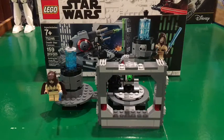Hey, this is Breed and Builds back with another Lego review. This time it's the Death Star Cannon from the Lego Star Wars 2020 line. It comes with 159 pieces and the set number is 75246. I found this set at my local Kohl's and got it for $20.